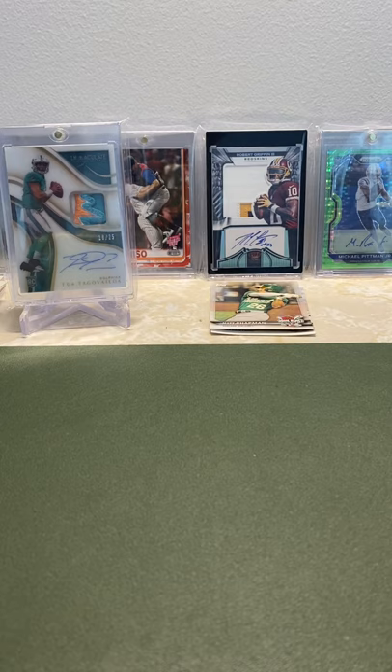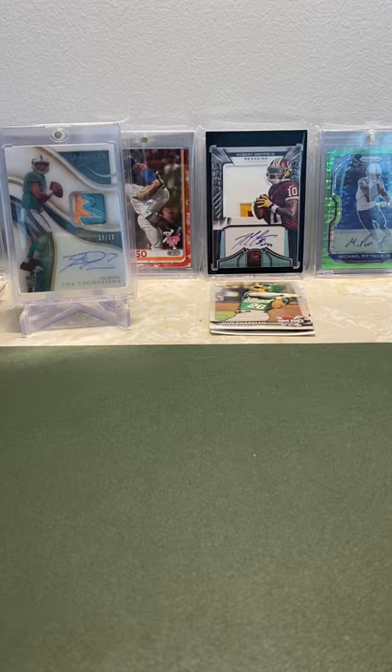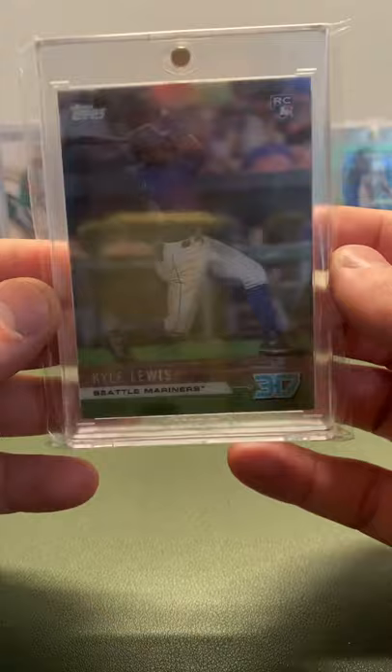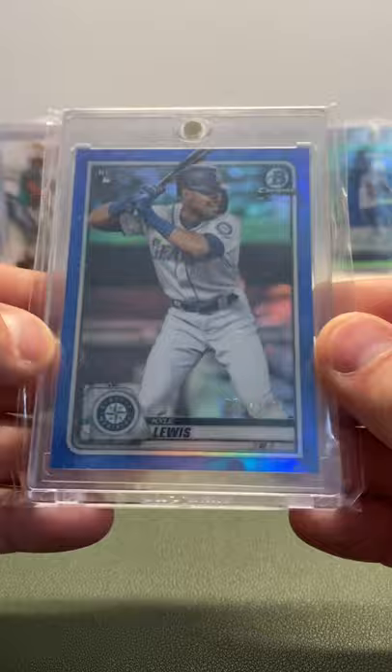I'm going to show my best cards. I have some base and stuff like that, but I'm not going to show that — I have a couple PSA 10s of the base Series 1, but I'm skipping those. My first card is a Kyle Lewis 3D, the on-demand 3D card. That's super sick — you can see the 3D motion of it. Super sweet card of Kyle.